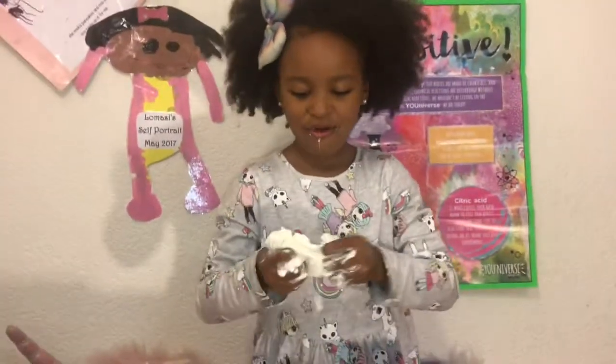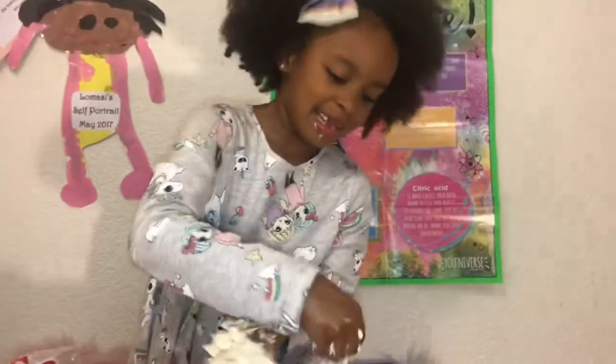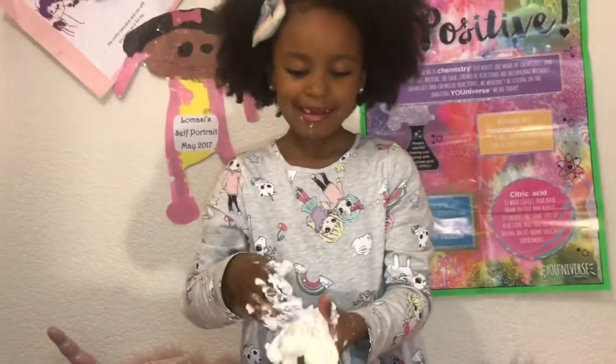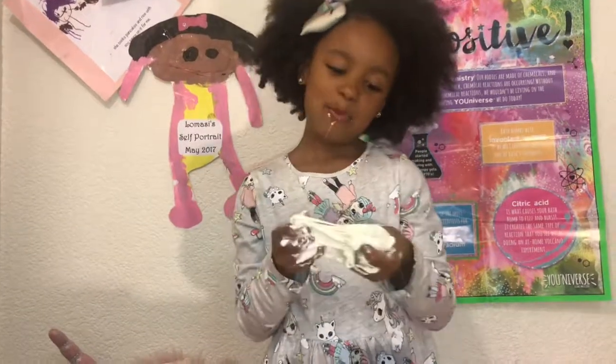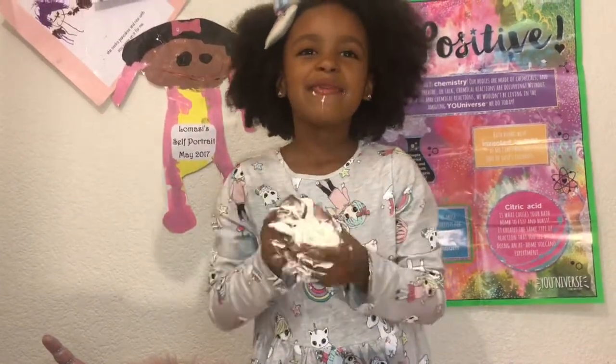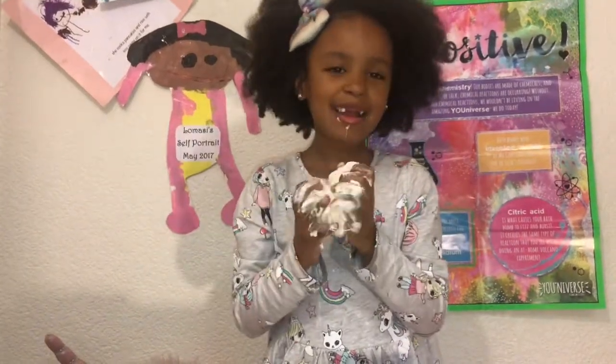This is so cool — it's like real slime, except if I'm hungry I can just take a bite! This would be good for a prank. I could use this instead of regular slime and say I'm kind of hungry.